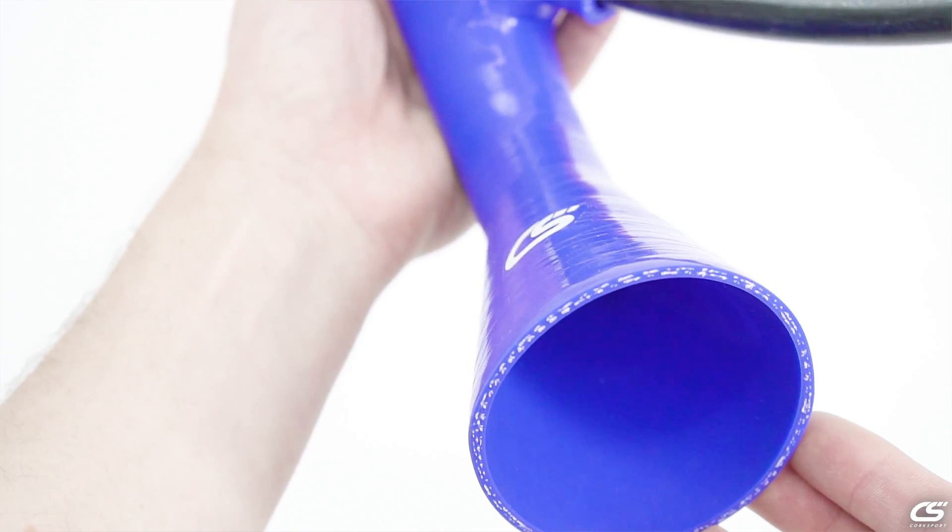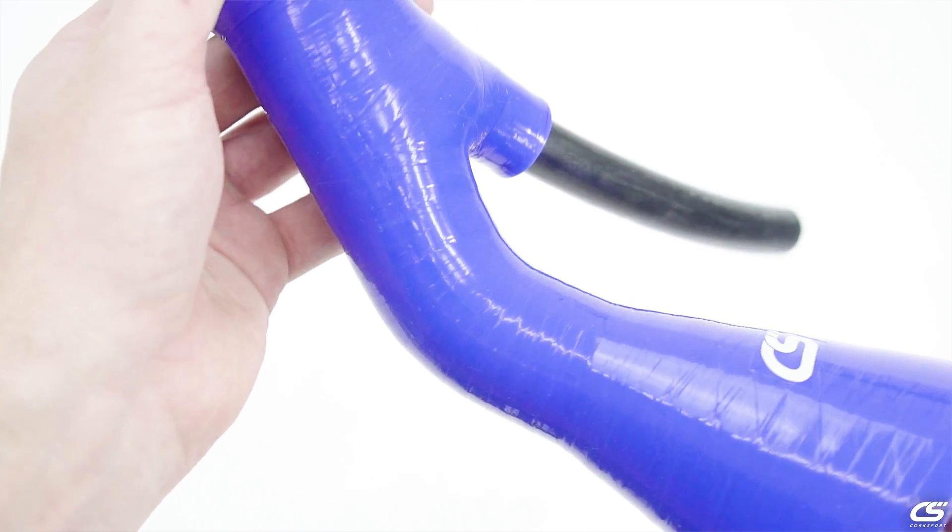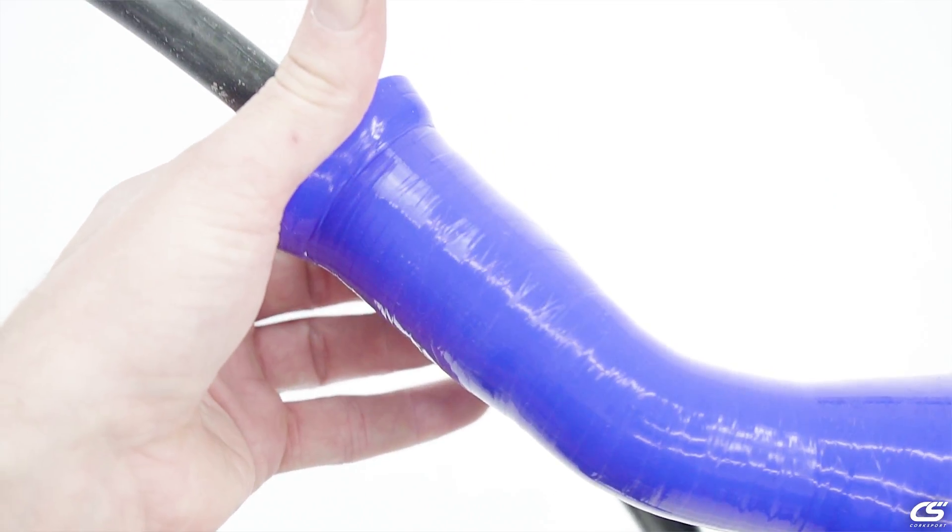So you might be thinking, well we've been cleaning valves for a long time in these cars, so why do we need a tool now? Well, typically what you see is a permanent modification to your shop vac for a job that you only need to do for about 30 minutes. Corksport came in and designed a tool that brings together your vacuum, your media blaster, and your cylinder head all into one package that's clean, tidy, and easy to use.